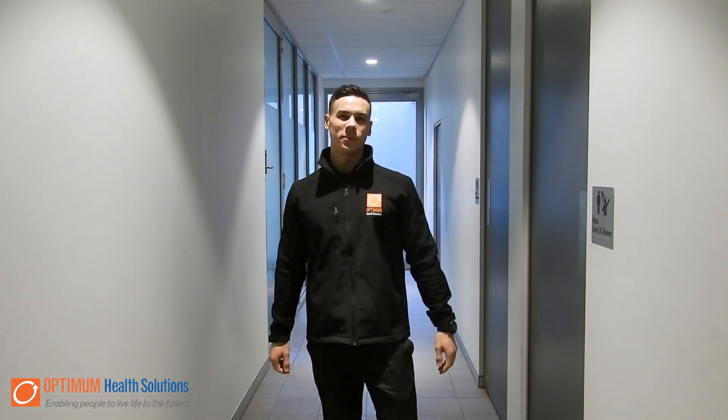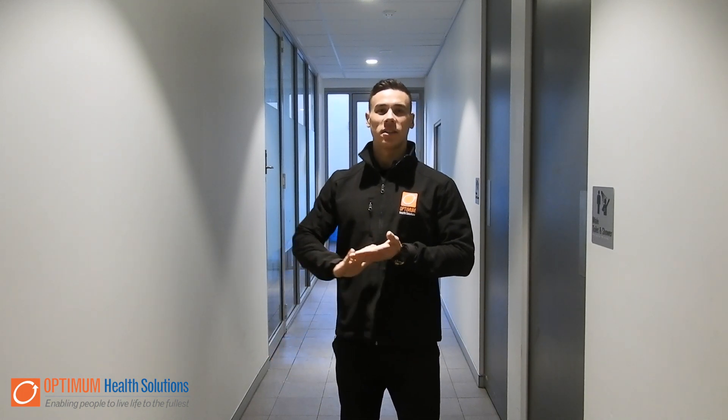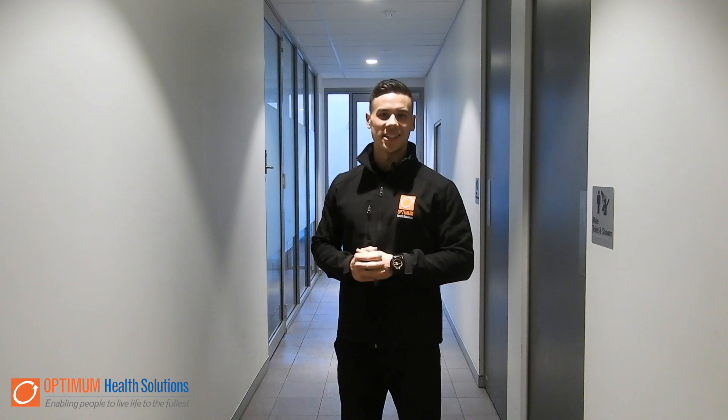Hello everyone, I'm Adrian from Optimum Health Solutions in Blacktown. One of my favourite go-to exercises for creating whole body tension and strength, and also reflecting activities of daily living — such as that one trip carrying your grocery bags from the car to the house — is called a farmer's walk.